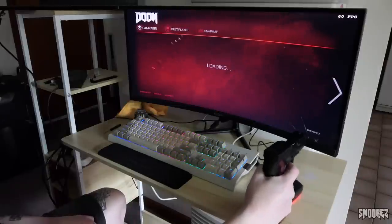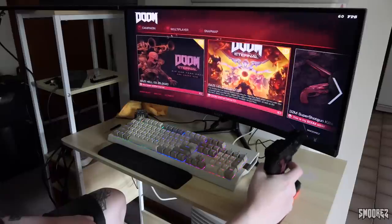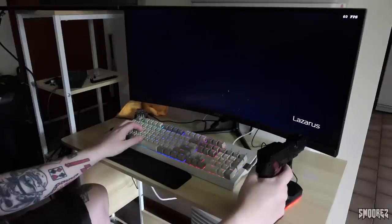Now I don't have too much space to work with and since this is only 800 DPI I'm probably going to have a lot of trouble trying to aim, but I'll do my best. I'm in the Lazarus Labs — let's give this a go.